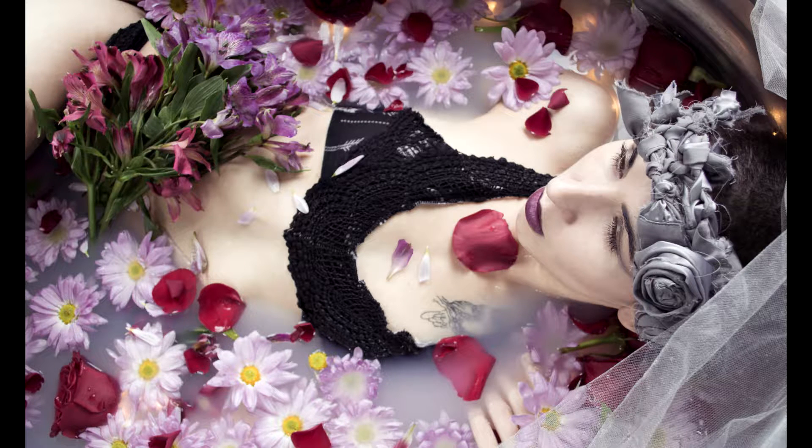Hi, it's Jeannie Nadia and I'm back again with another styling tip. Today I'm going to talk about fresh flowers. I typically use fresh flowers in my work, especially for milk baths, as you can see here in these images.